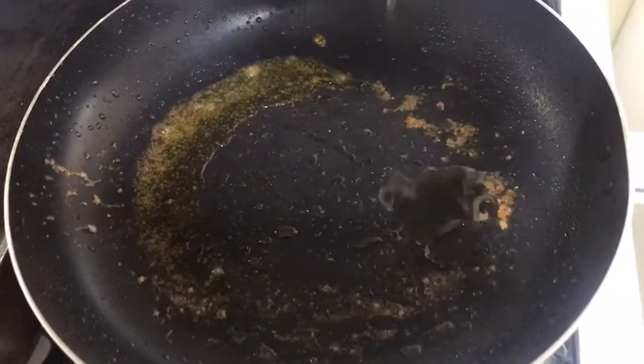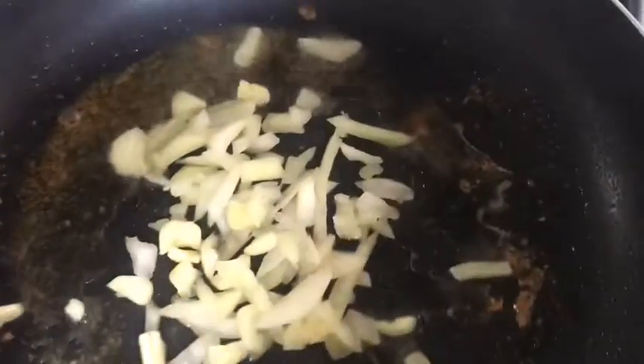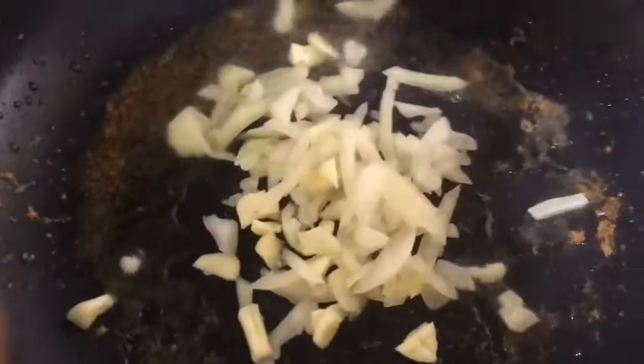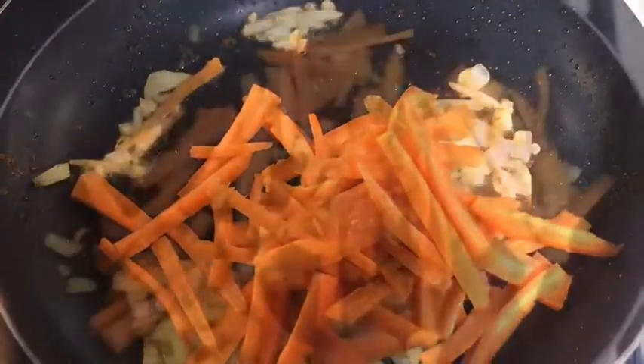To the same pan, add an additional one tablespoon of olive oil along with the chopped garlic and onions. Sauté that for about one minute. Then combine carrots and cabbage.